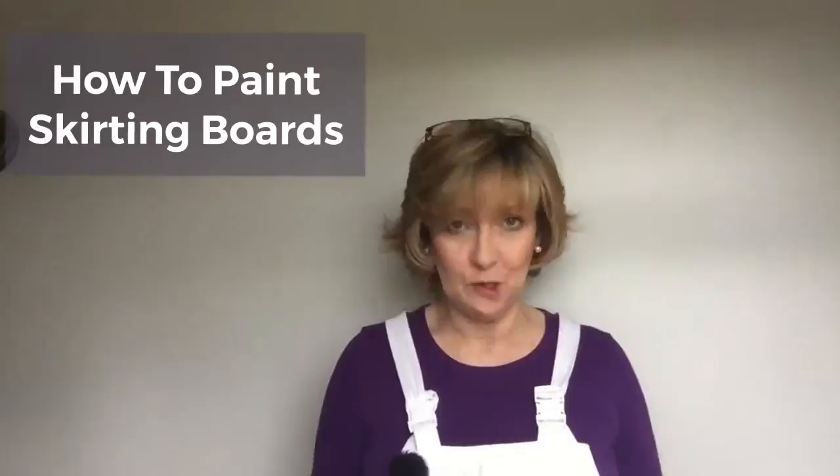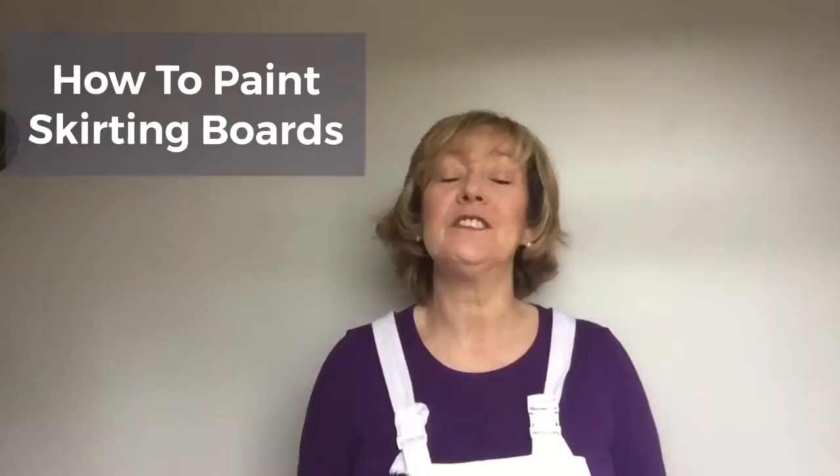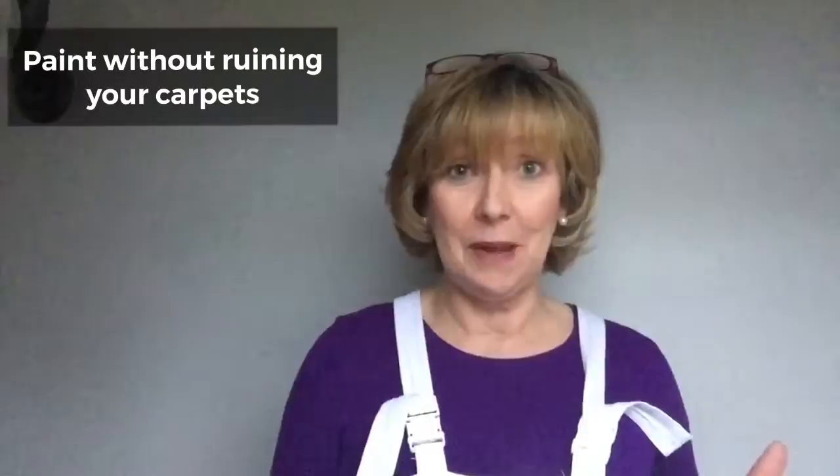Hello and welcome to episode 6 of our how-to home decor series with Aileen of Shabby.ie and of course Fleetwood Paints. Today it's all about skirting boards — whether it's raw wood, pre-primed, or whether you're repainting skirting boards that are in situ — I'll show you how to paint them without getting any on your carpet.